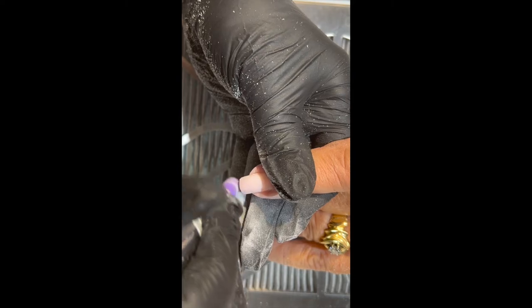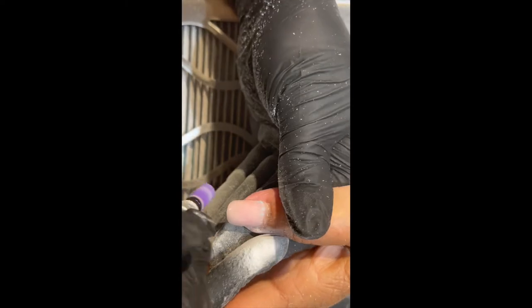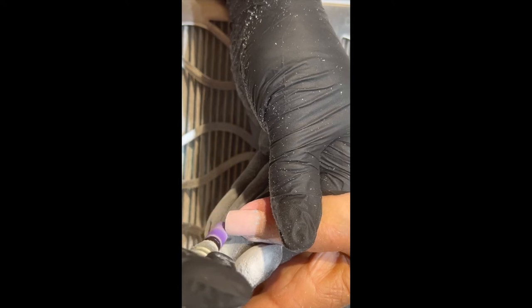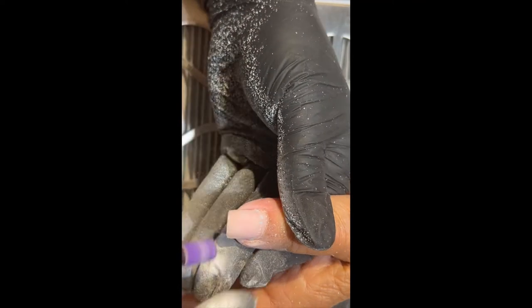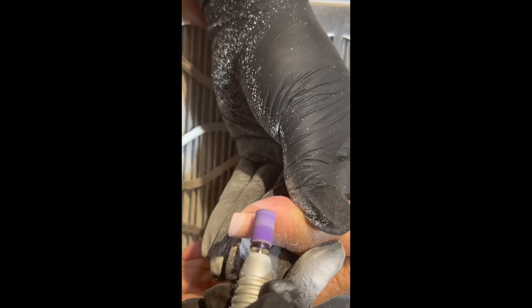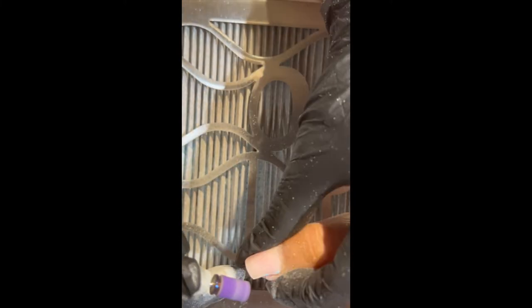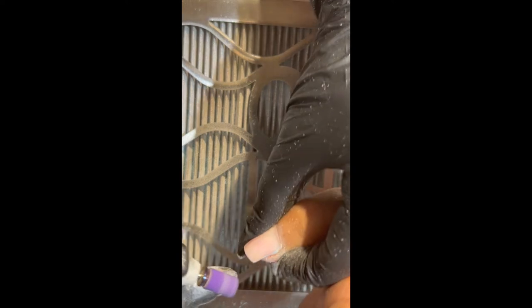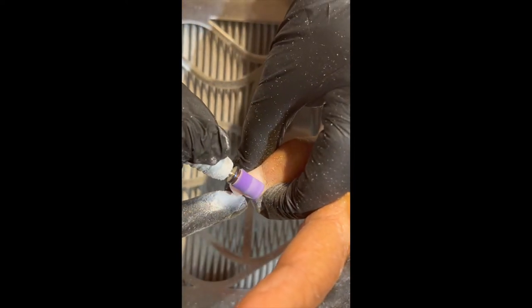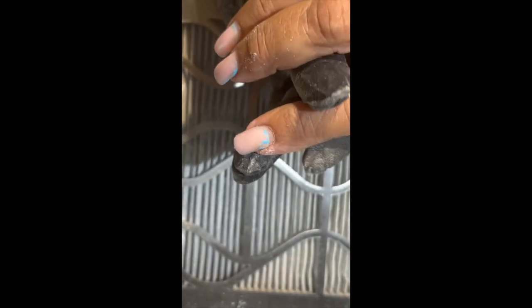You should always, always use a bit on yourself before you ever use it on your client. It's really important to understand the pressure you're using and how that affects your client. Pressure and speed are what's going to get you where you need to be with any bit or sanding band. Make sure you take the time to practice on yourself, and don't ever be afraid to turn your client's hand in a way that's more comfortable for you to get into those tight spots.